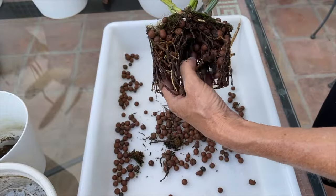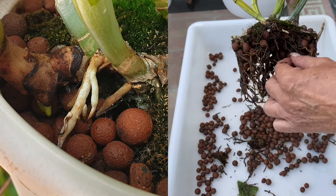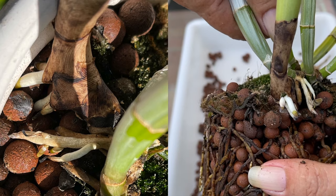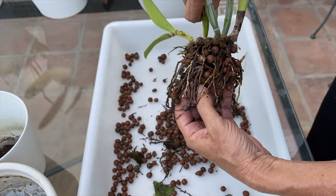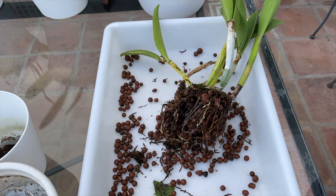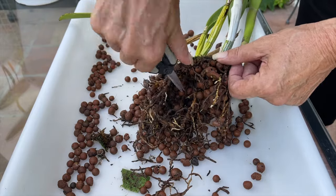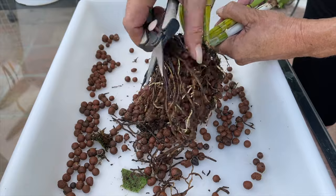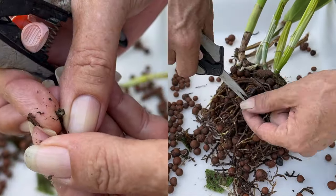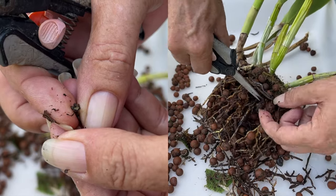I wasn't really planning on repotting my Francis Fox just yet because she still had room in the pot for another season. But then when I saw that her roots were failing - the new roots - I had an issue with that. I thought, I'm going to do it now while it's still nice and warm, exactly what this orchid likes. Besides, she had all these pseudobulbs in the back. The orchid was looking a little scruffy. So I went in. It looks a little bit of a shocker with regards to the root system, but I am quite pleased with this root system because you can see branching.